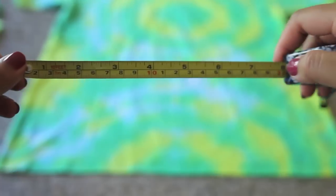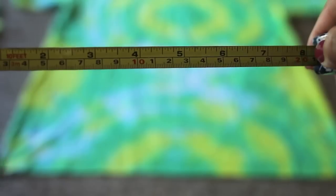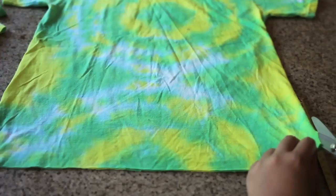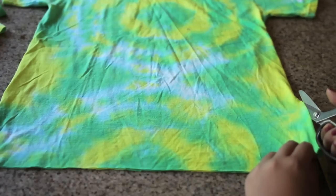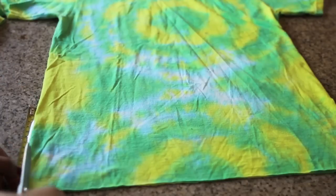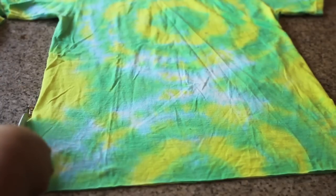Now grab your measuring tape or ruler and measure about 4 to 6 inches from the bottom up. I'm going to measure 6 inches for mine. Cut the side of your shirt to the 6 inch mark, creating a little slit, and go ahead and do the same for the opposite side of your shirt.